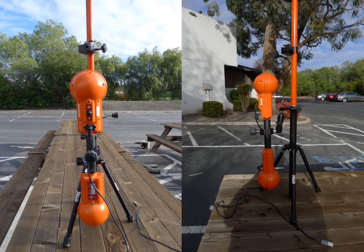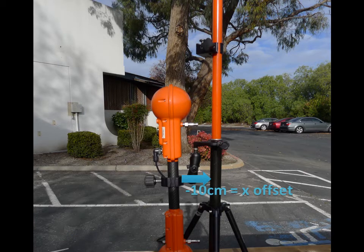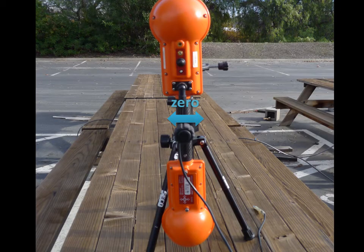When a spar is mounted with the power button facing directly away from the antenna, the offset measurement for x will be a negative value. This is because the movement from the base bar to the antenna is backwards, negative. The y value will be zero because there is no lateral offset from the antenna.